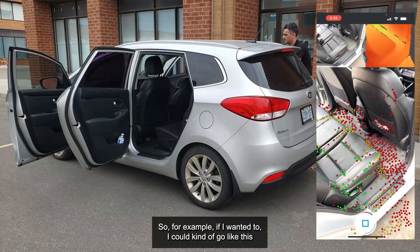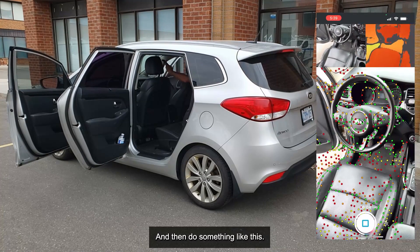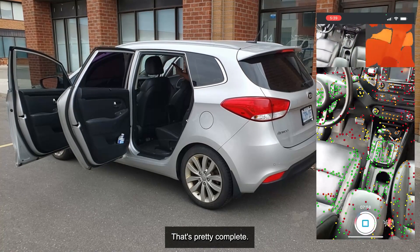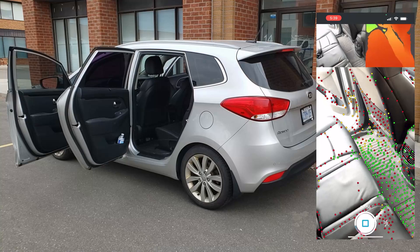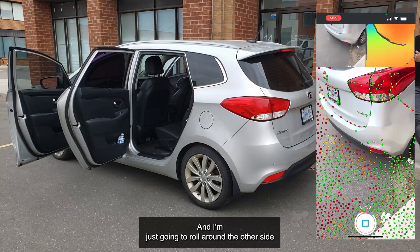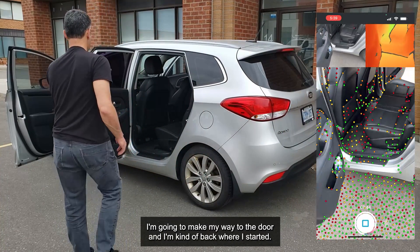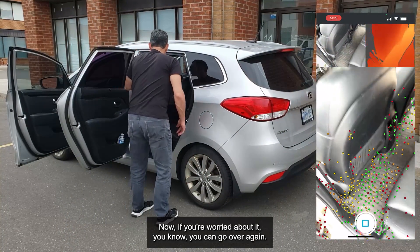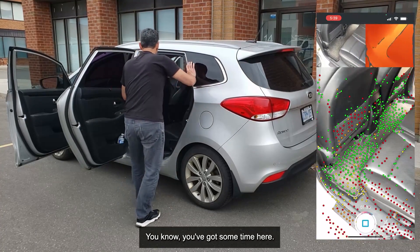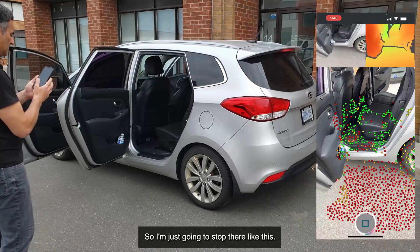For example, I could go like this and move in between the seats, do something like this — nothing wrong with that. Get the bottom of the seats — that's pretty complete. I'm going to move back a bit and roll around the other side, closing the loop now. I've got some good overlap. I'm making my way back into the door and I'm kind of back where I started. If you're worried, you can go over again, you can jump in again — you've got some time. It's only been a couple of minutes, so I'm just going to stop there.